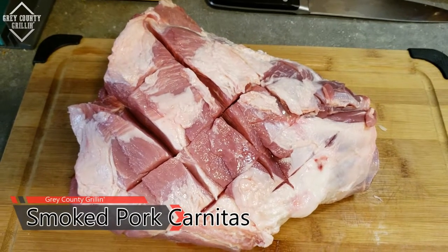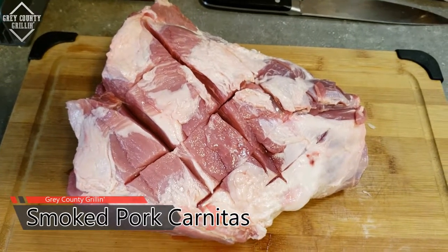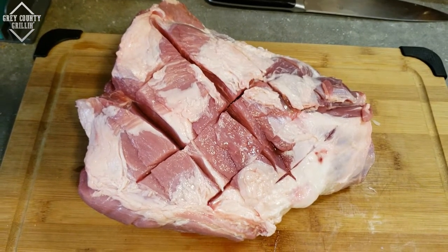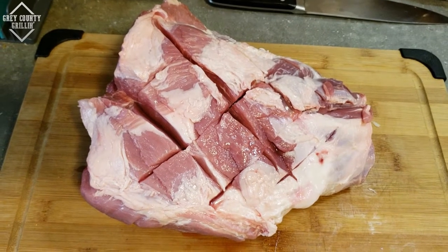Here is the pork shoulder we're going to be using for our pork carnitas. Tomorrow we'll finally get it on the cooker, but tonight we are going to marinate it. I'm going to be following Malcolm Reed's recipe for how he did his pork carnitas.